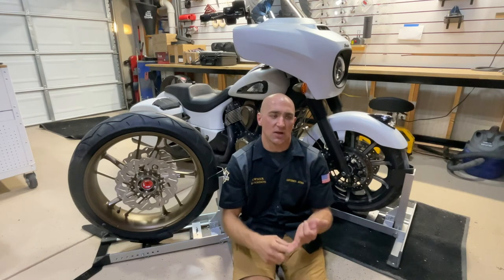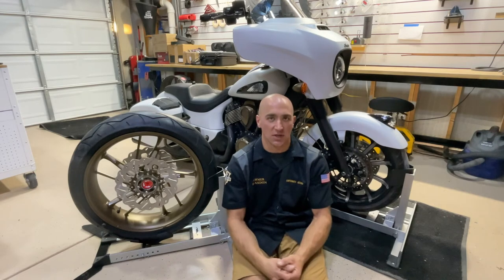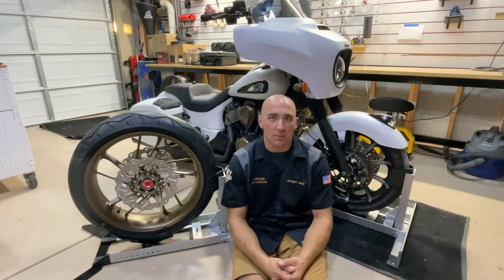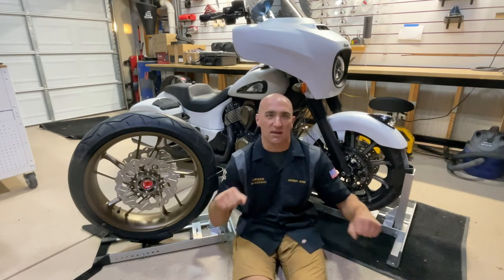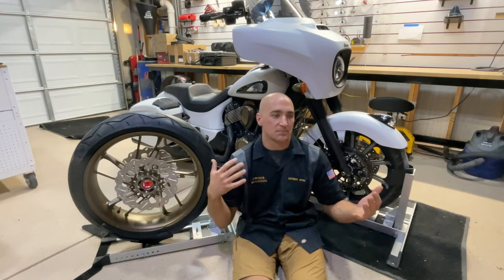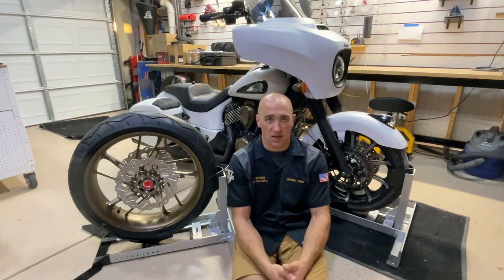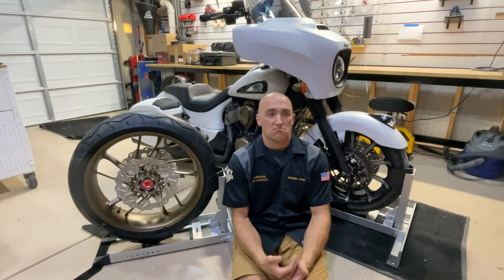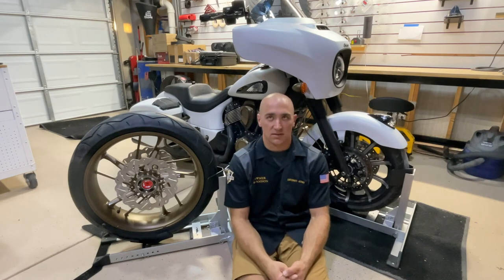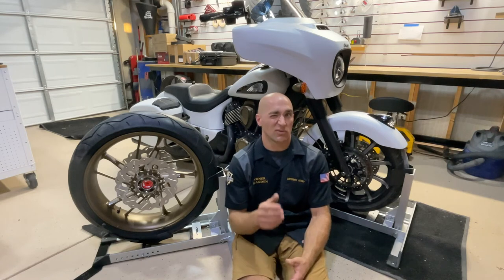Now for my pros and cons. First pro: these things are super super sturdy once the bike is put in them. As you can see behind me, I'm rocking it right now — it's moving but it's not going to fall out. I also sat on the bike, rocked it back and forth, tried moving the bars, took my hands off — the bike was solidly planted. I have no concern of these bikes falling out. Second pro: the build quality is phenomenal. The brackets that aren't aluminum have a nice black textured powder coat on them. Third pro: ease of assembly — could not have been easier, just six 3/16ths Allen screws.